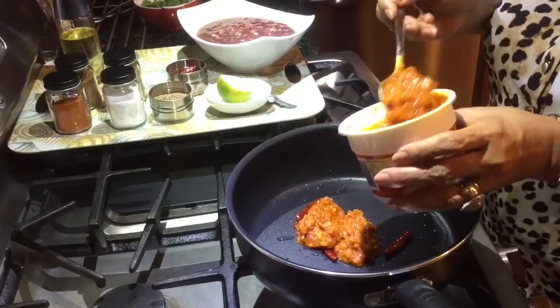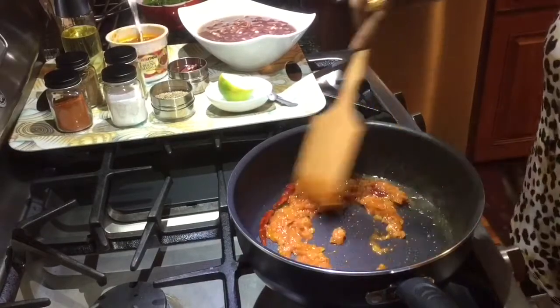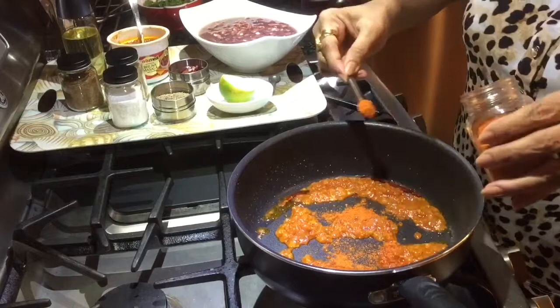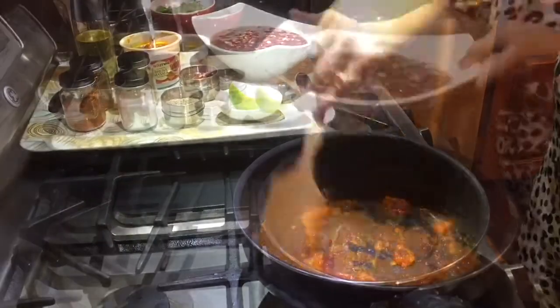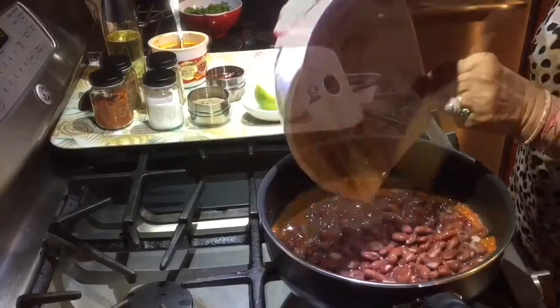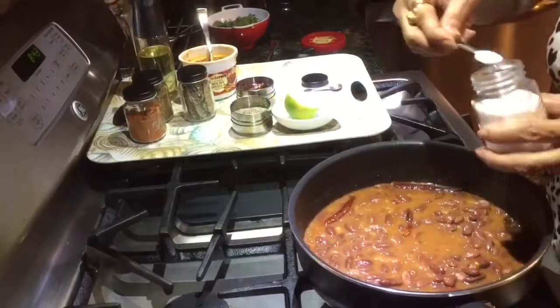Give it a good stir. Add red chilli powder. Time to add our pre-boiled rajma. Stir it well. Now add some salt.